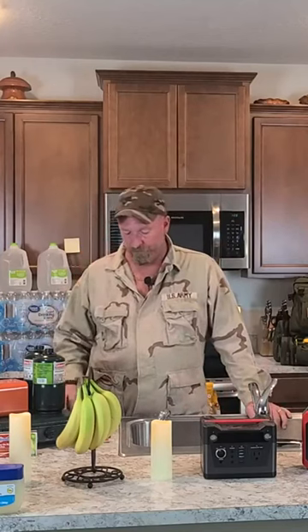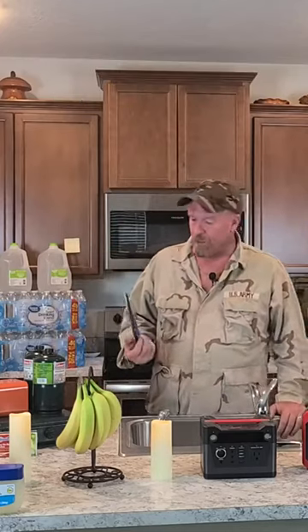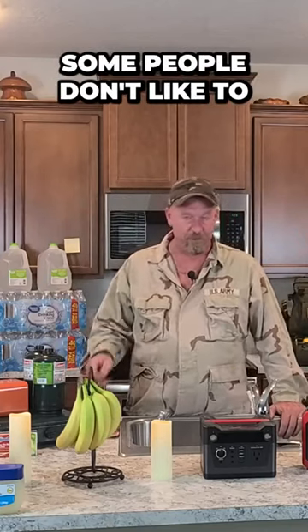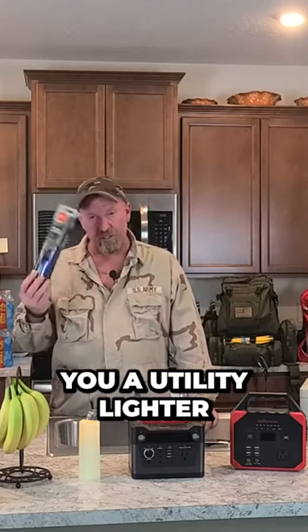A BIC lighter — I've said it in several videos — you can't go wrong. You've got to have a BIC lighter; they'll light anything. A utility lighter is great for lighting stoves because some people don't like getting too close to the flame since it does a little poof. So get yourself a utility lighter.